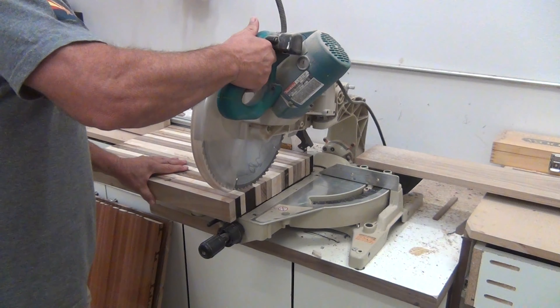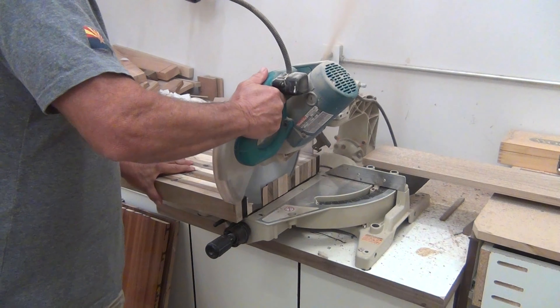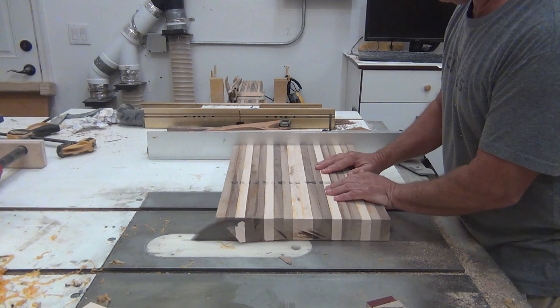Take it over to the miter saw and flush it up on the ends, then feed it through the table saw and flush up the other end.